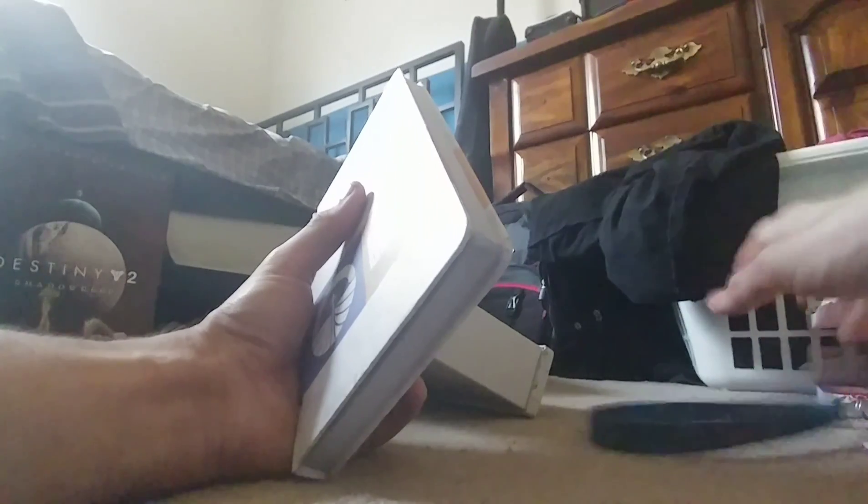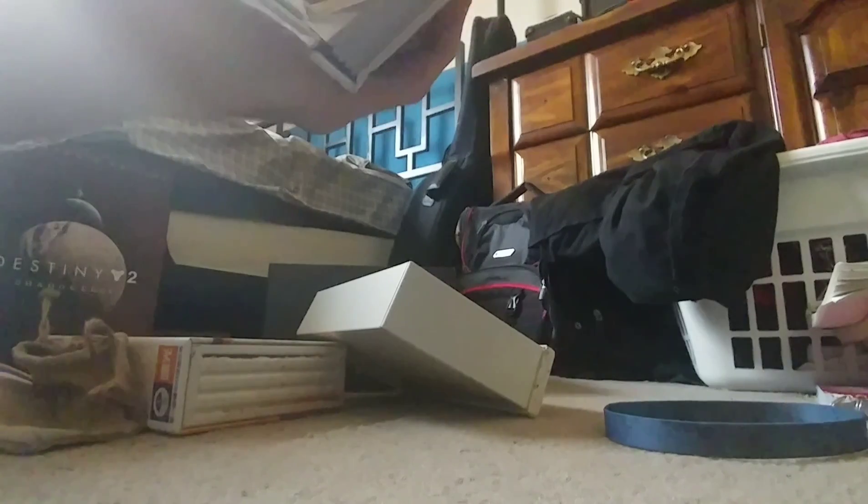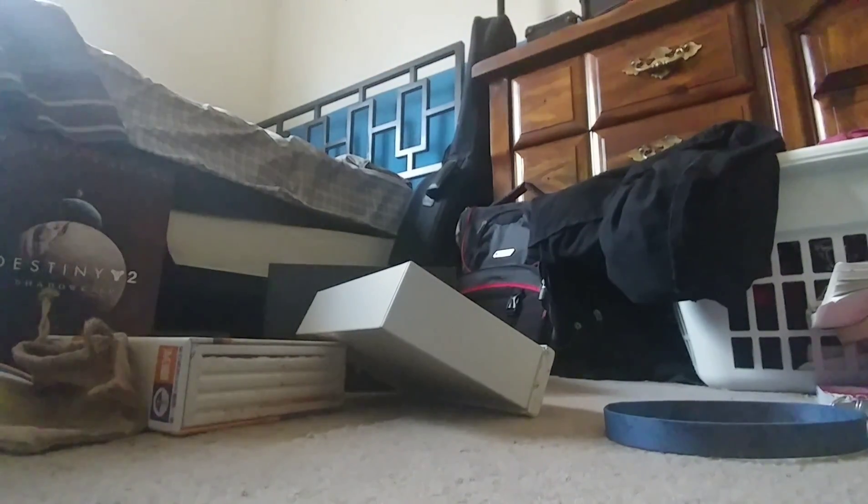One more thing in here — a really nice hardcover book. Wow, it's even hardcover. Sorry, I'm just taken aback by the presentation of all this. Oh man, this is really fancy stuff. Oh my god, there's still stuff in here also!